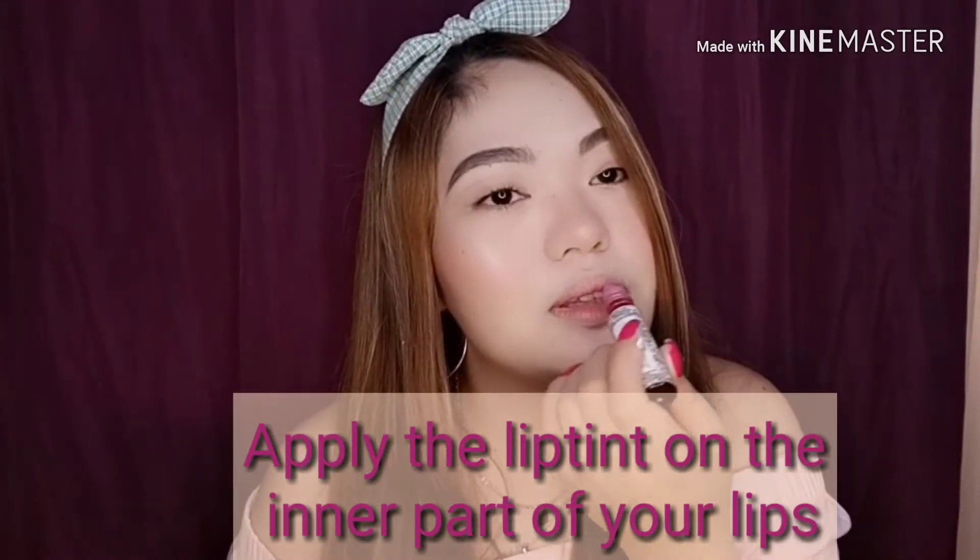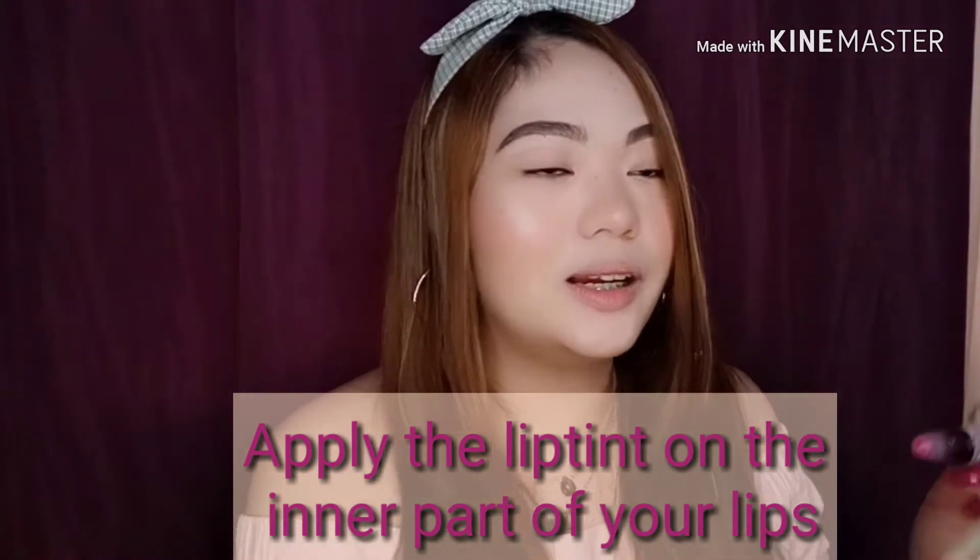So next is, of course, it's time to put our lip tint. For my lip tint, I'm actually using child lip tints — it's actually from my friend Jing. So if you wanna order lip tints from her, I'm just gonna put the link below my video. The shade that I'm gonna be using is a veil — it's more on a pinkish shade. Apply it just on the inner part of your lips.